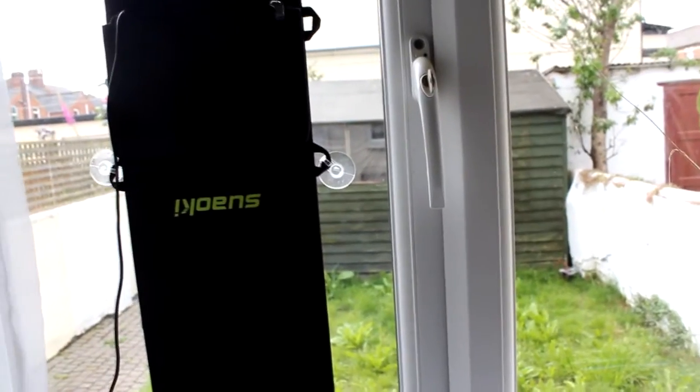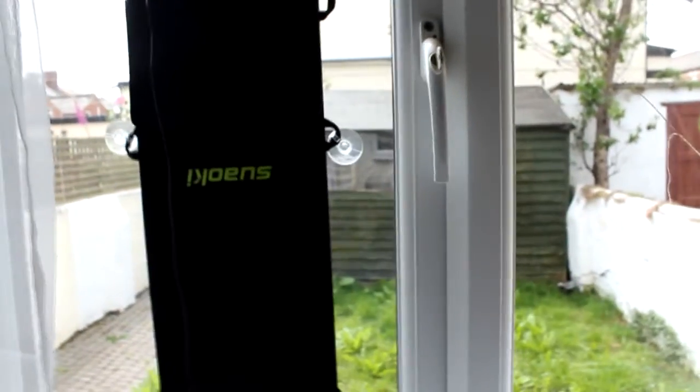This is where the Suaoki is currently living — I've been using it for a couple of months now. It is currently the 11th of June and we've got a bit of an overcast, but the sun is still shining. I've got the suction cups on there and this is basically where it stays. It is currently charging — it's at 28%, and this should charge to about 80% if I leave it. It's a slow charge today because the sun isn't as strong as it should be.